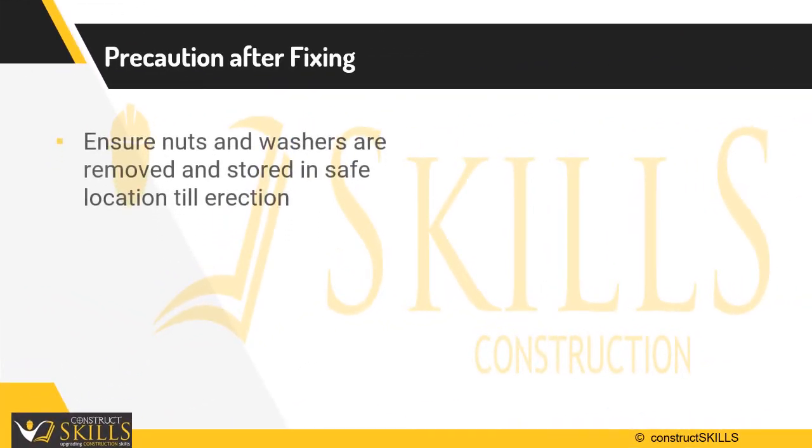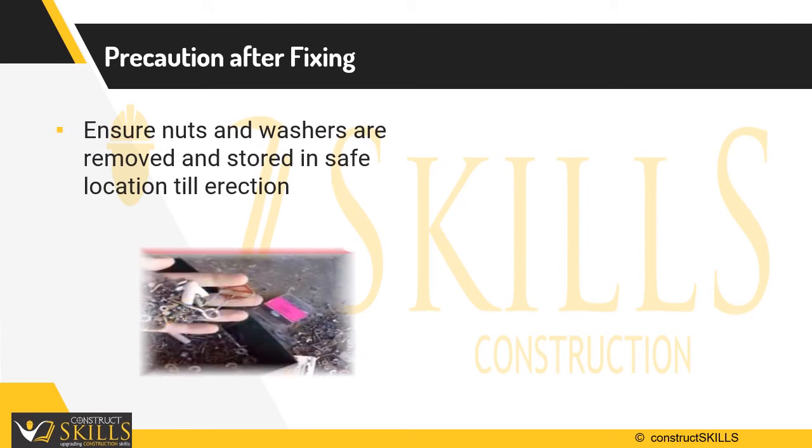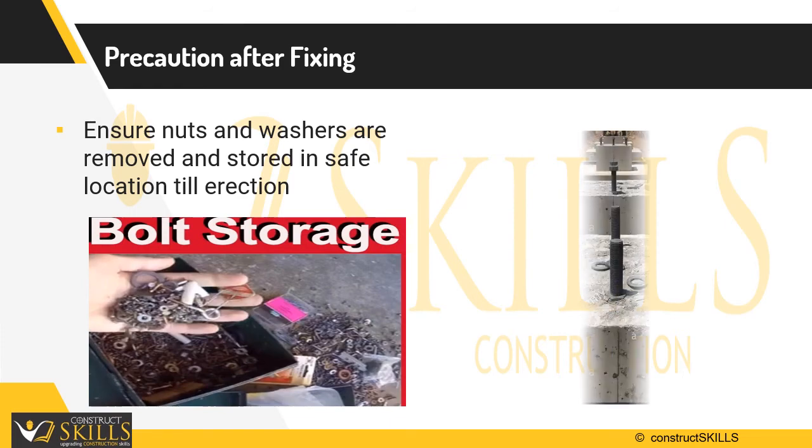Precaution must be taken to ensure nuts and washers are removed along with the templates and stored in a safe location until erection of the building.